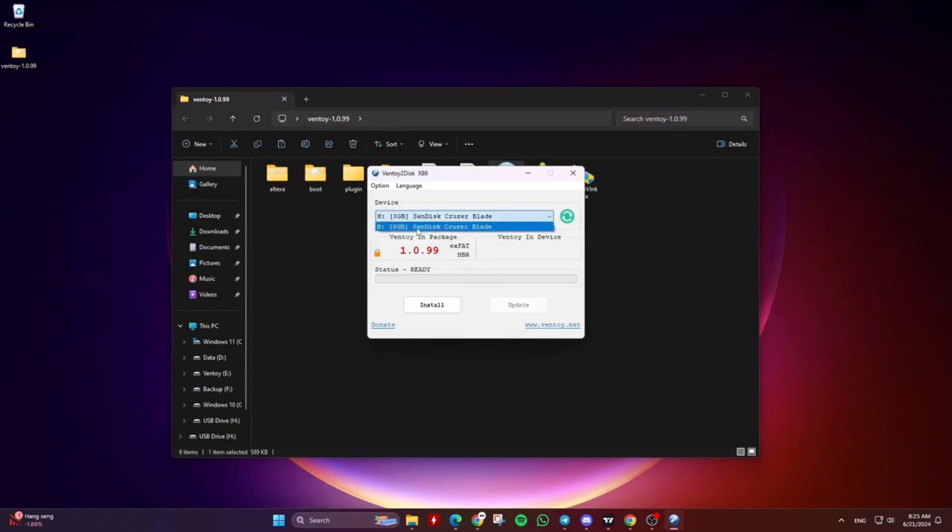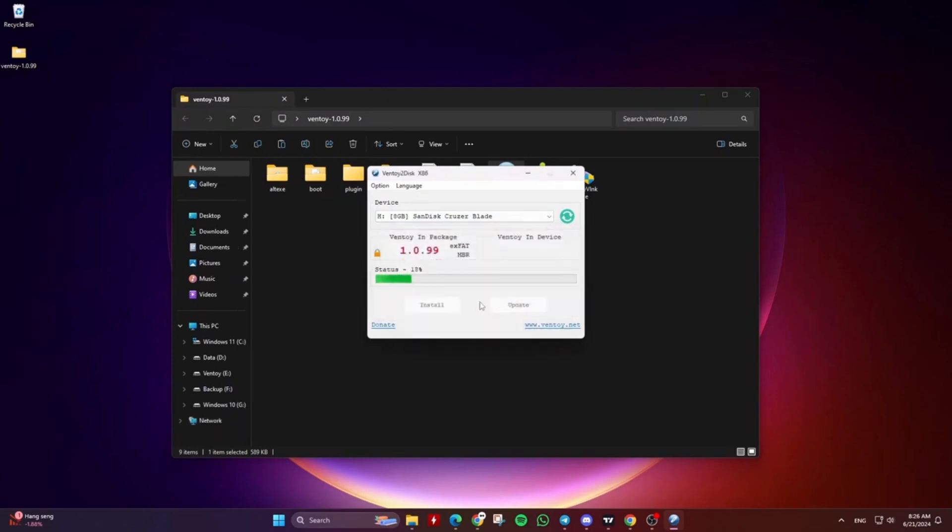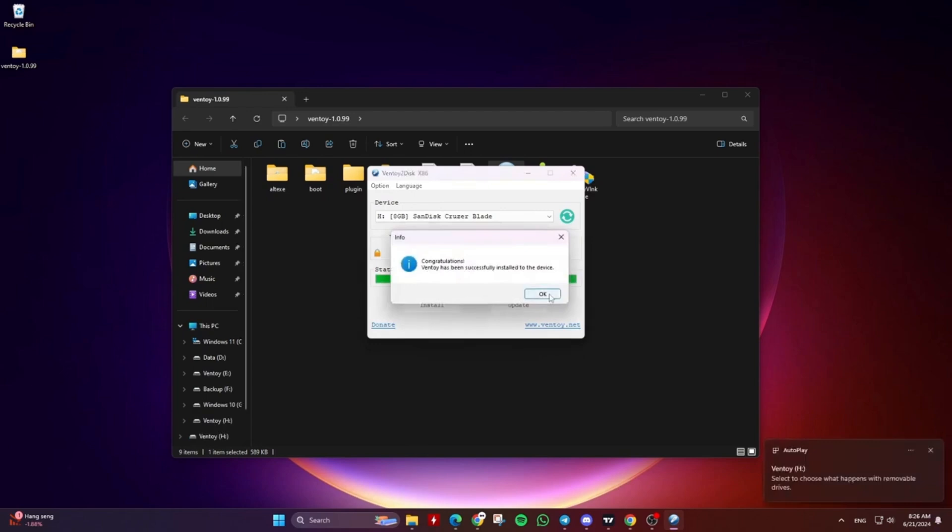Insert the USB drive into the computer and open Ventoy2Disk.exe. In the Ventoy2Disk interface, under the device section, you can select the USB drive you want to install Ventoy on. Just know that your drive will be completely formatted. After selecting the USB drive, click install, and Ventoy will be installed on your USB drive.